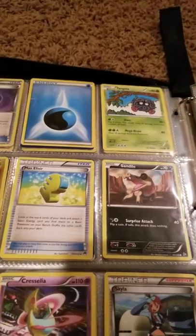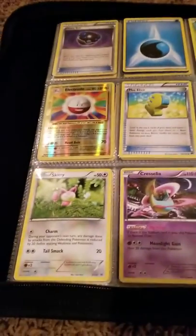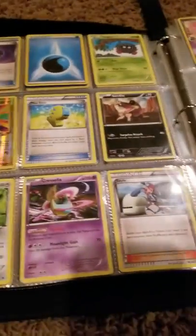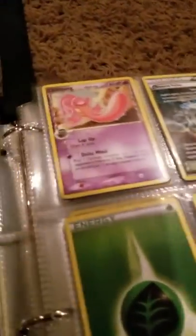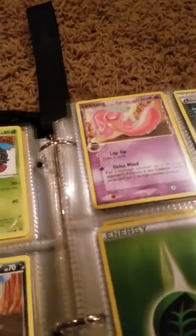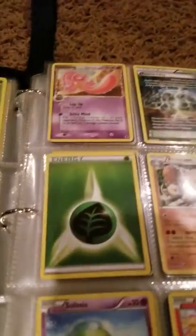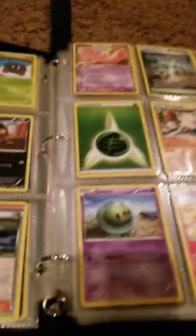Sandygast, Skitty, Cresselia, Skyla, Lickitung — I think this one's from EX Generations. Reverse Valley, Joltik, Grass Energy, Primeape, another Grass Energy, a Silas, Fennekin, Water Energy, Skorupi.